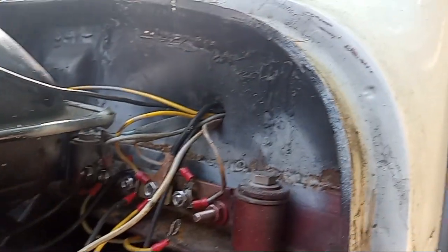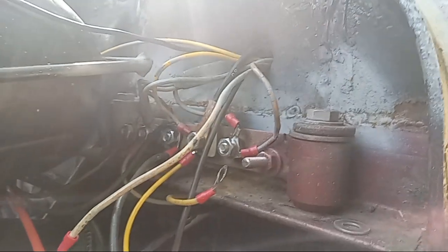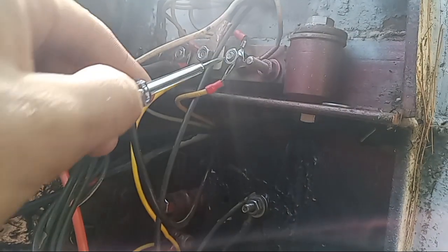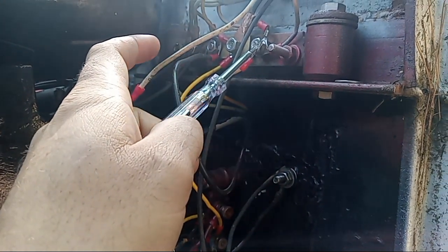I'll show you with my test light right now. I have the left turn signal on. There's our turn light blinking, and as you can see the orange wire is the one coming from the turn signal cam. There's also this yellow wire — connected to nothing — and when I put my test light on it, it also blinks.